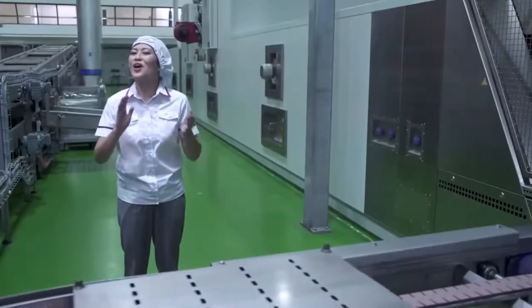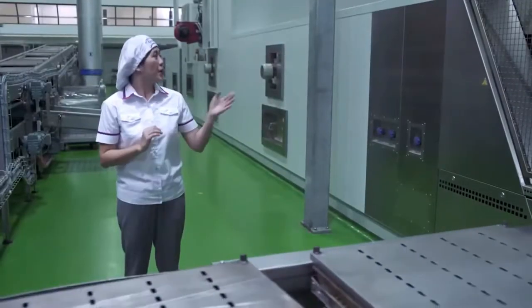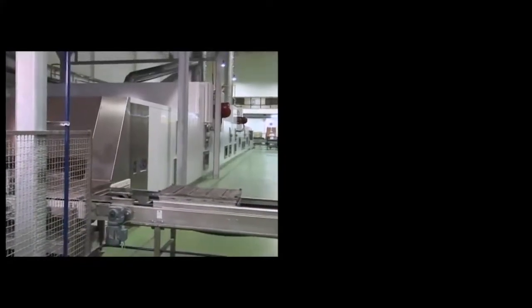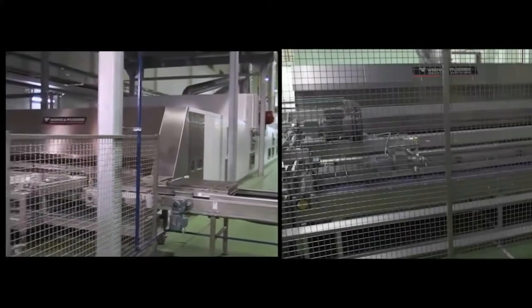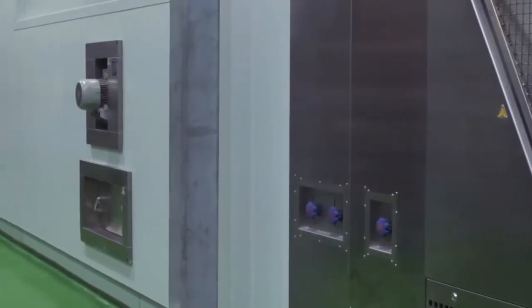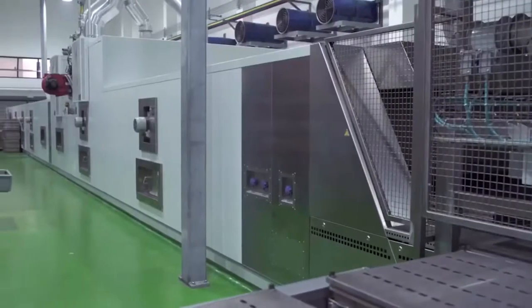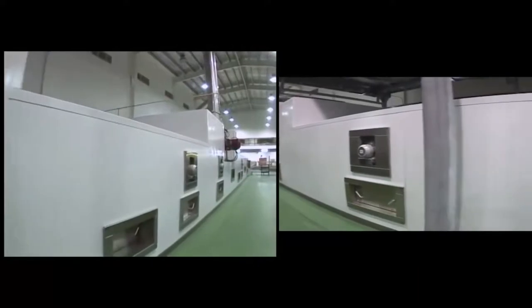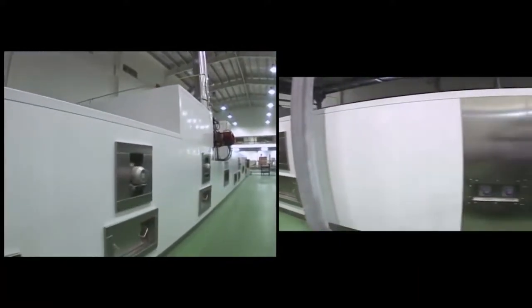Now we're about to bake our delicious Gardenia bread. We're here at the oven area where baking is done in the oven with an indirect firing system, heated by environment-friendly liquefied petroleum gas. The programmable computer ensures that heat is well distributed in a 30-meter-long tunnel oven with a series of five oven chambers with varying temperatures.